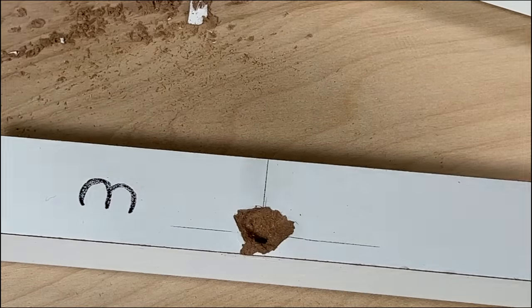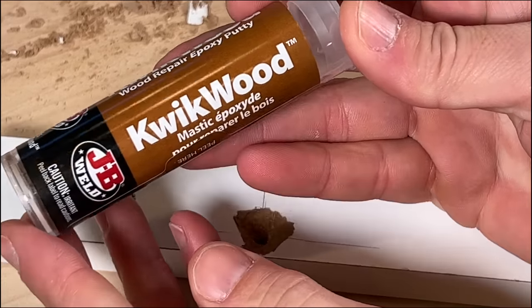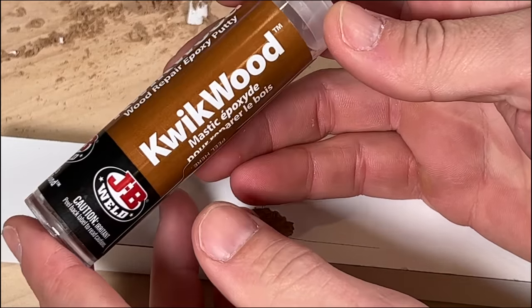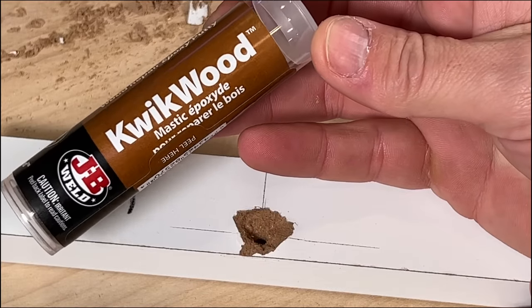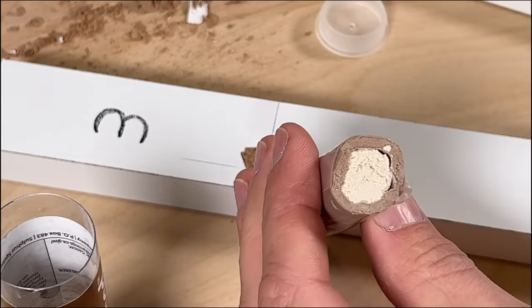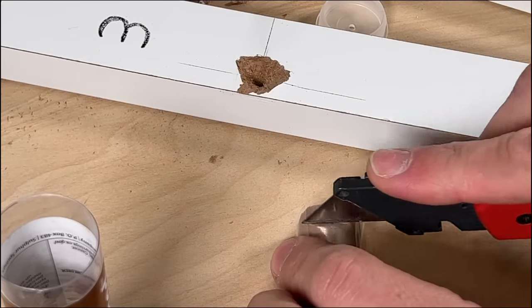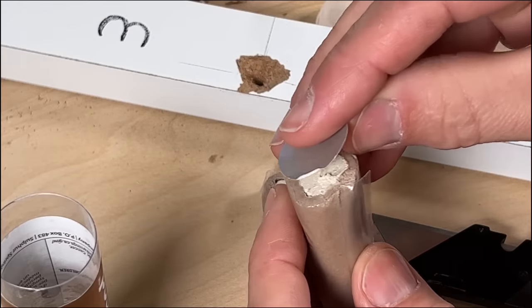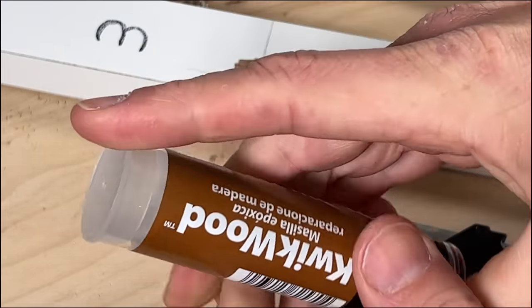We're going to use JB Weld Quick Wood — specifically made for wood, MDF, or particle board projects. It has a setup time of 15-20 minutes and a cure time of one hour, after which you can sand it down and reset your cam screw. There are two materials to mix together to activate it. Cut off a section to fill the hole — you really don't need much — then replace the cap so the rest won't harden.